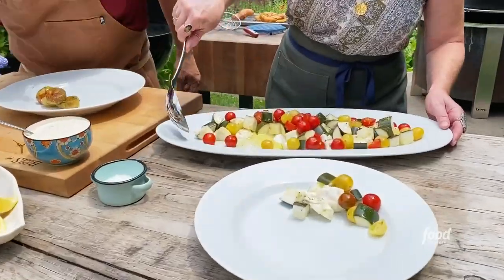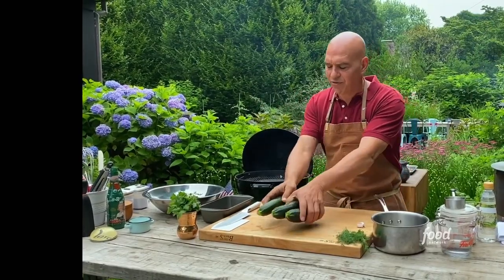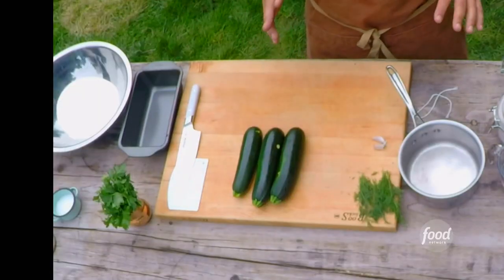I'm gonna make a little pickled zucchini and this is gonna go in a salad. In the summertime zucchini is incredibly plentiful, it's inexpensive and it's delicious.